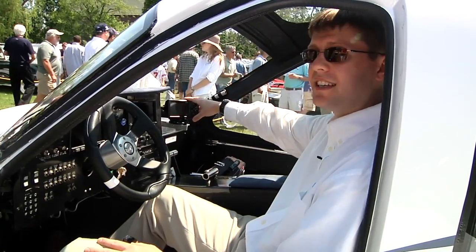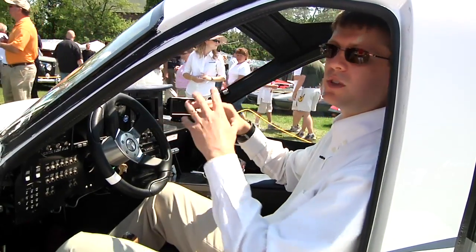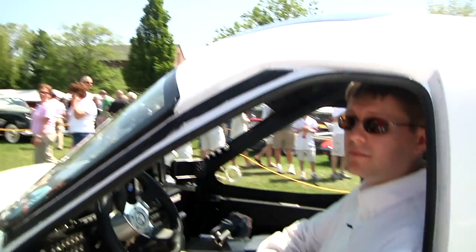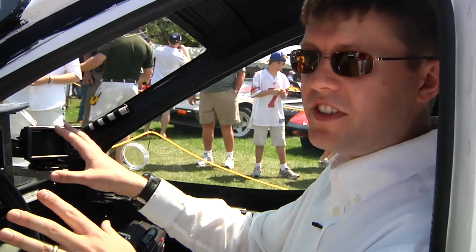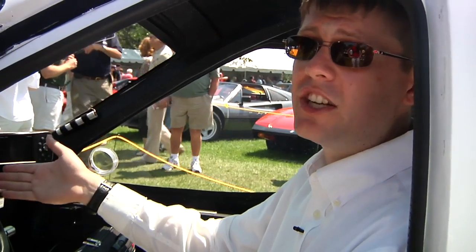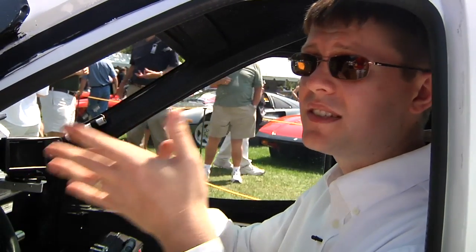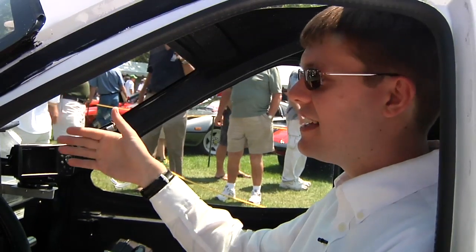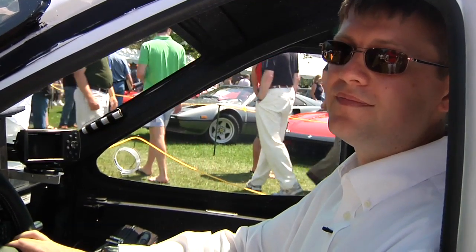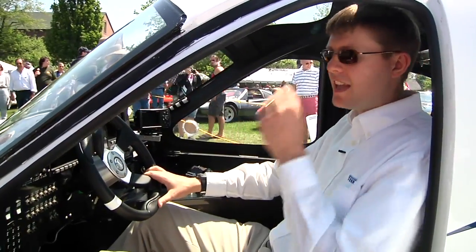We've got a Garmin 496 GPS system, aircraft avionics that monitor the engine, and what's called an attitude indicator which tells you the orientation of your aircraft. We've been using all off-the-shelf components — typical avionics like you'd find in any normal light sport aircraft. We have a package produced by a company called Dyna Navionics that gives you your attitude heading reference system, which way you're going, an internal compass, airspeed, and engine data including cylinder head temperatures, oil pressure, and oil temperature.